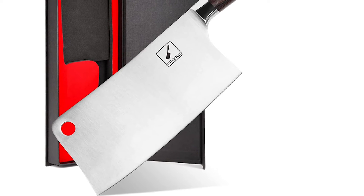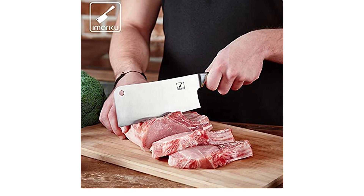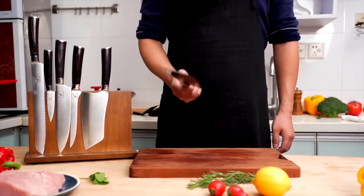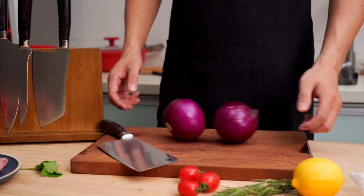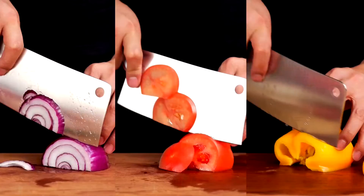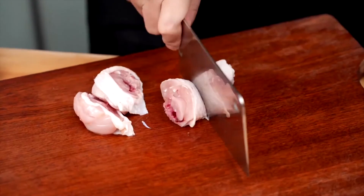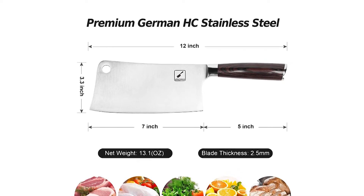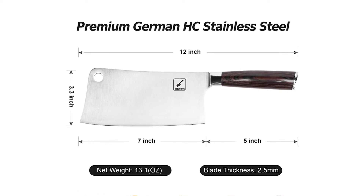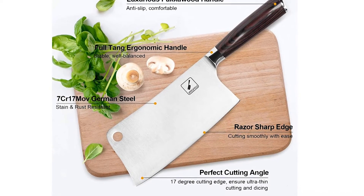Number 2: imarku Cleaver Knife. The classic 7-inch Chinese kitchen knife easily handles everyday kitchen needs such as chopping, mincing, slicing, boning, cutting meat, vegetables, and fruits, and flattening garlic or ginger. Easy to resharpen, clean, and maintain, it is designed for both home and restaurant kitchens. Hand sharpened by experienced artisans, this knife features an 18-degree angle on both sides and an ultra-sharp blade thickness of 2.3 millimeters. The wide blade keeps the chef's fingers safely away from the cutting surface. Forged from German imported high-carbon stainless steel 7CR17 MOV, the wooden pako wood handle offers excellent corrosion resistance, durability, and easy maintenance.